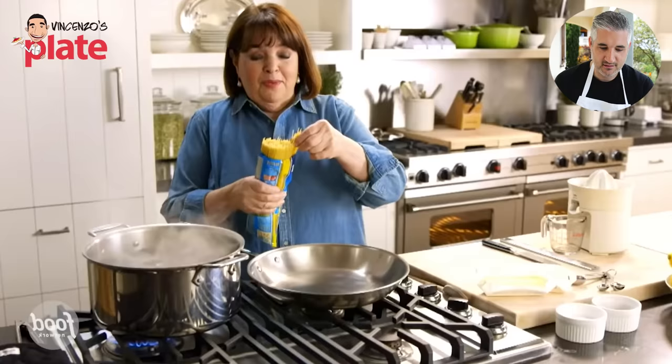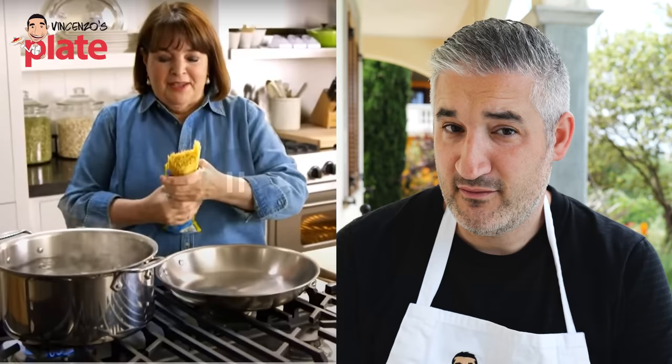Lemon capellini is just about the fastest weeknight pasta meal you can make, and one of the reasons is because the capellini is so thin it cooks in two to three minutes. Fantastic — so it's a quick pasta. I like it. Capellini is a pasta I don't really use, but it is thin so it's quick and it's a fantastic weeknight option.